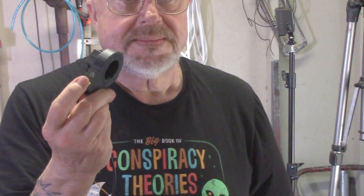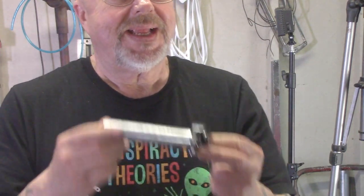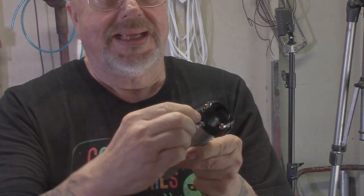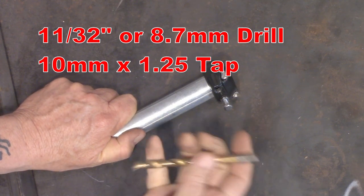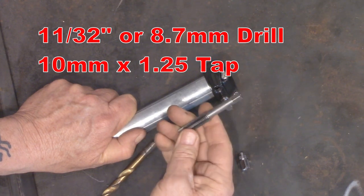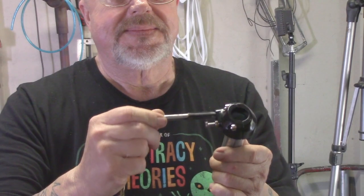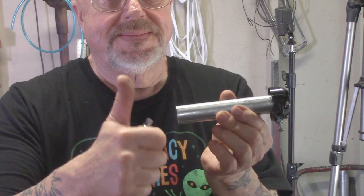One of the most cursed items on a motorized bicycle is the cheap plastic throttle housing — throw it in the trash. Get an all-metal Imgo 7/8-inch throttle assembly. You remove the cable adapter from it, get an 11/32-inch drill, drill it out, and tap it using a 10 millimeter by 1.25 tap. Tap that hole and it will now accept the stock throttle cable. If you don't want to do the drilling and tapping, I'll sell you one — check the link below.